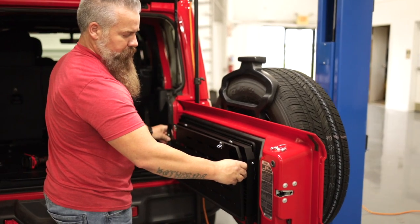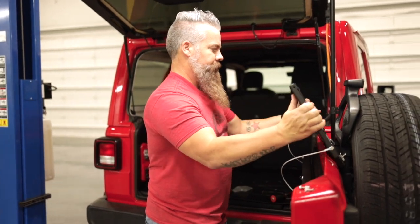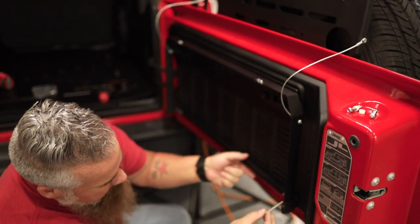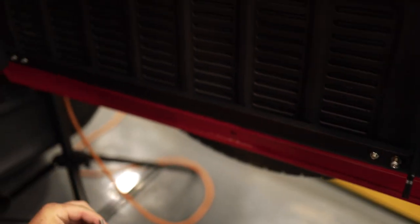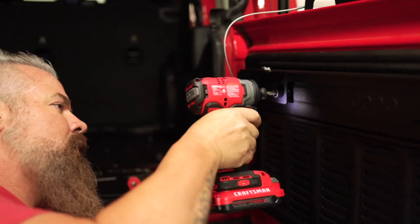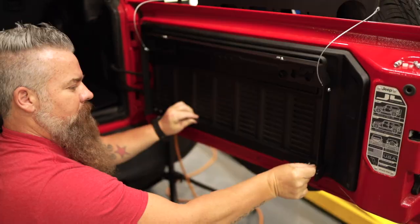Now that I've got the hinge bolts removed from the table, I'm going to carefully set it out of the way so that I have access to the lower mounts. The lower mounts are also going to use a 6mm x 50mm bolt — they also have a washer, so put the washer on the bolt. Line up the lower mount with the spacer and the access hole, and get it threaded into the factory boss on the tailgate. Do the same for the other side. The upper is attached but not tight so that we have movement to adjust the lowers.